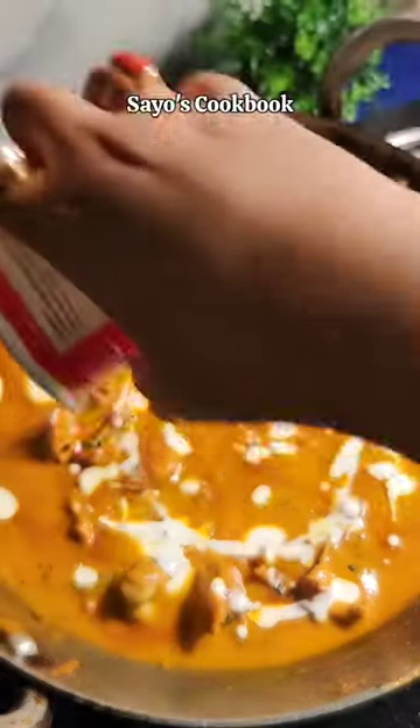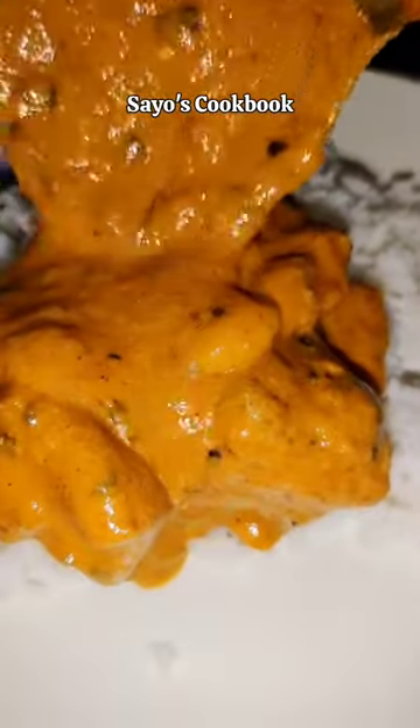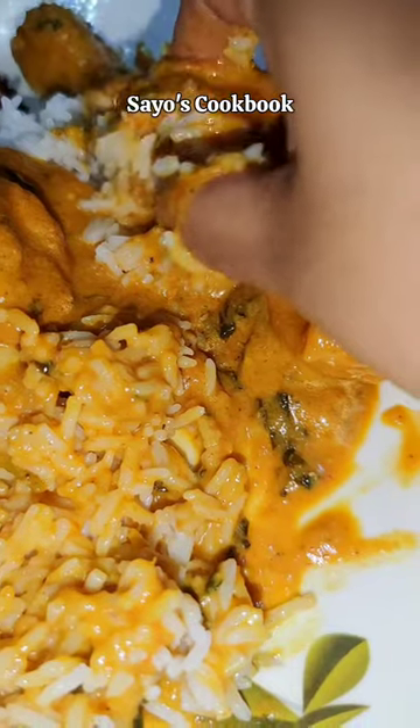Now we add fresh cream and garnish it. And the taste was just amazing! Try it at home and enjoy it with roti, paratha, or steam rice.